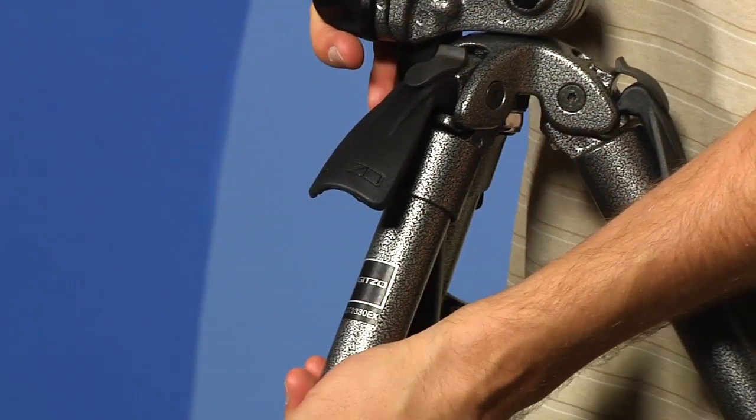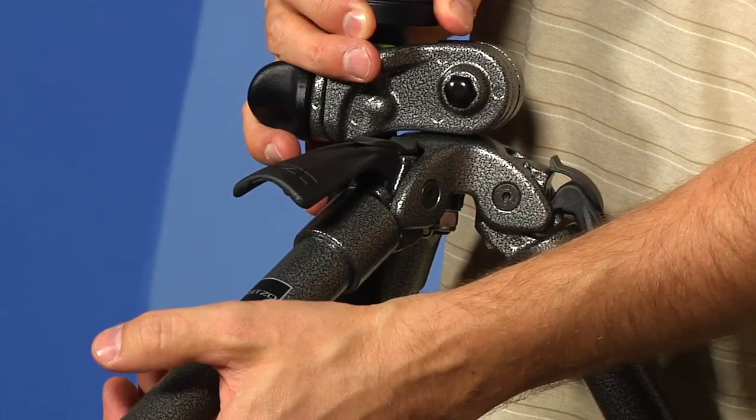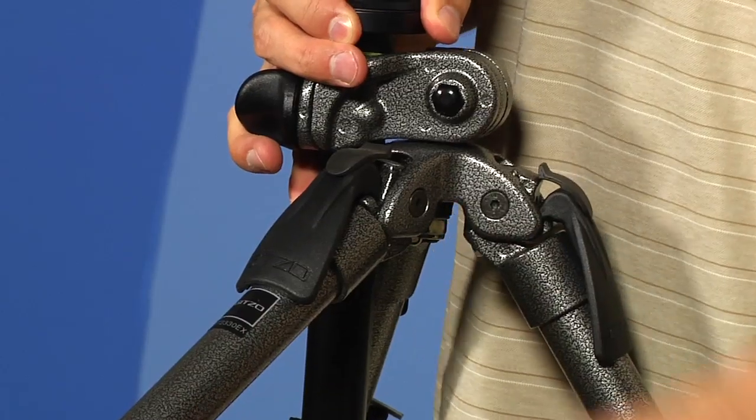Okay, let's talk about these legs. One of the things that's a little bit different about these legs is that when you're setting the different leg angles, normally you have guides and they pop into one, two, three preset places. Well on the Gitzo, it doesn't work that way — you can just put it anywhere you want, and once you get it there, you can lock it in exactly where you want.